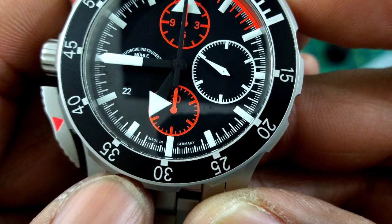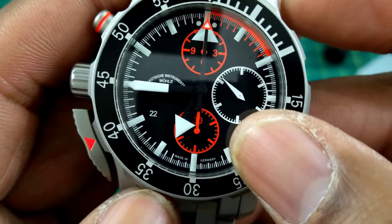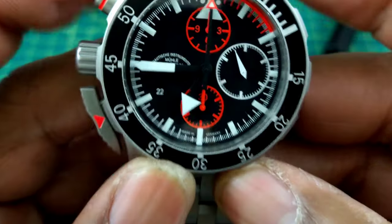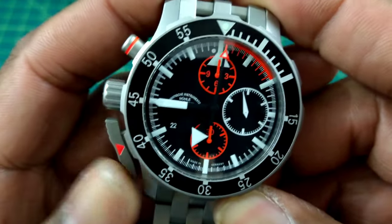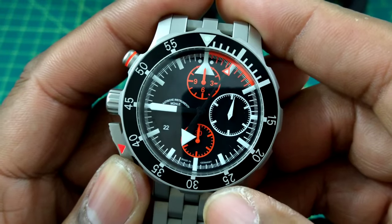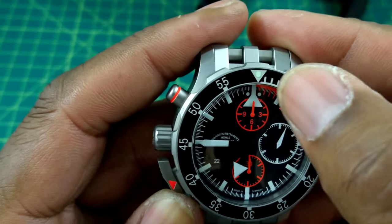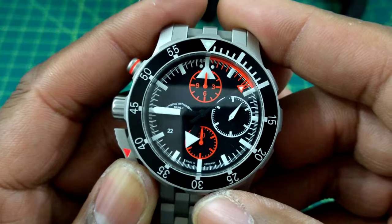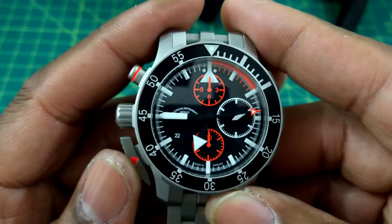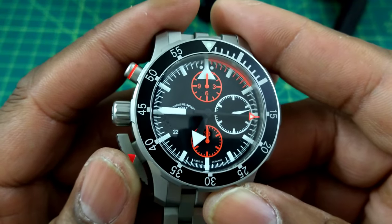At 6 o'clock you have a 'Made in Germany' 30-minute totalizer. And you have this really big, plane-shaped 12 o'clock index that is extremely legible.